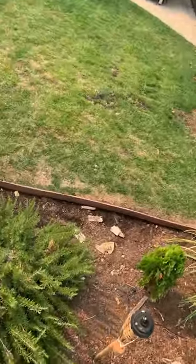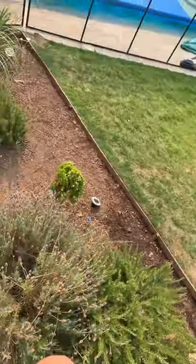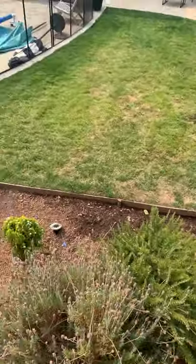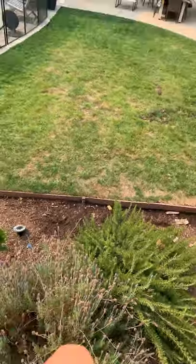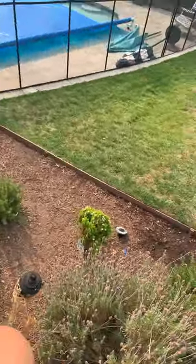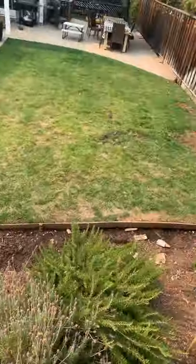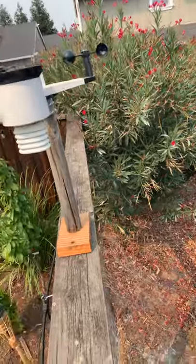Let's go over here. Right here is the air quality index sensor, so you can just go on the app and see the air quality index.